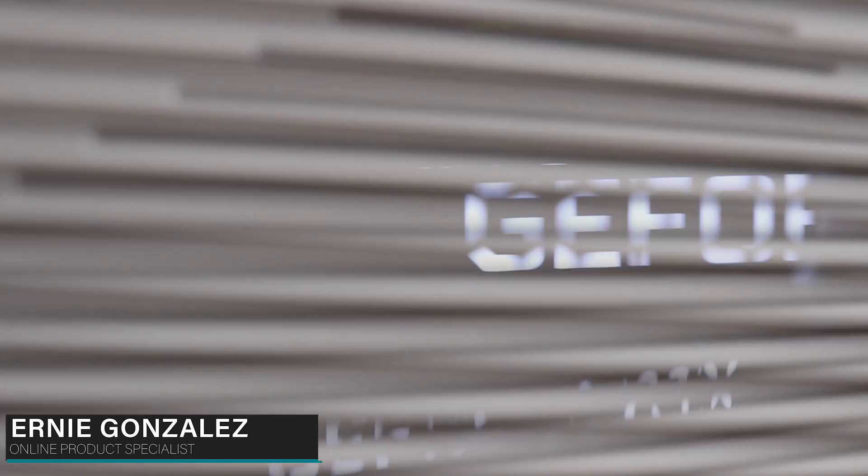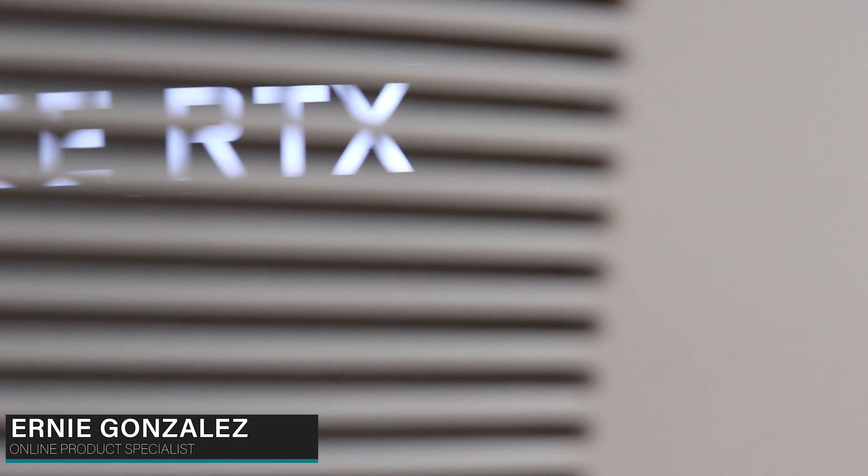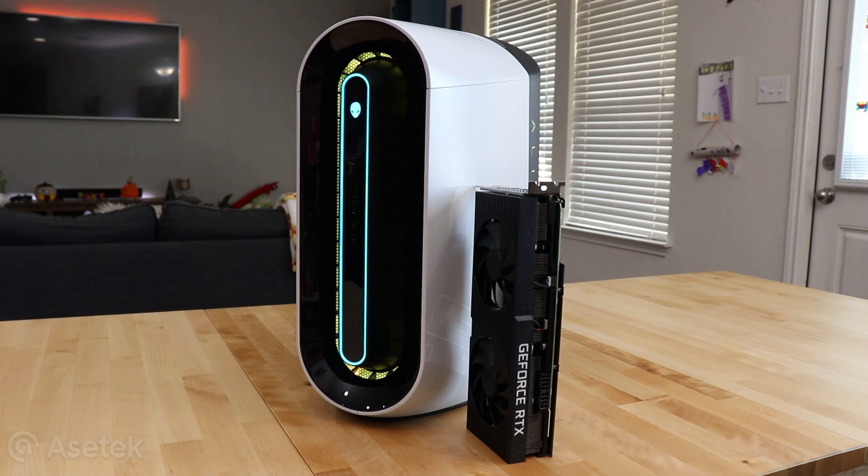Hey, what's up everyone! I'm Ernie Gonzalez, an online product specialist for Alienware, and today we're gonna check out the new custom engineered Nvidia GeForce RTX 3080 and 3090 featured inside the Alienware Aurora. So let's dive right into it.